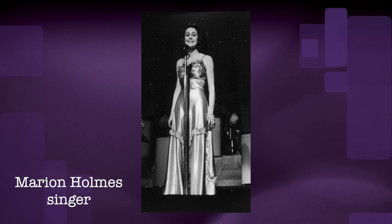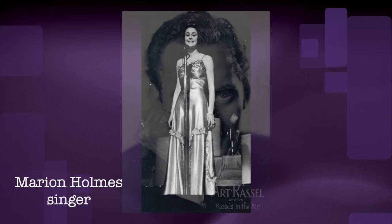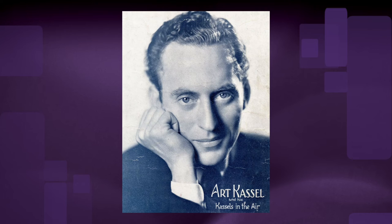I'm a clever little pot, it's true. Here's an example of what I can do. I can change my handle and my spout, just tip me over, pour me out.